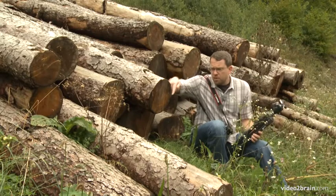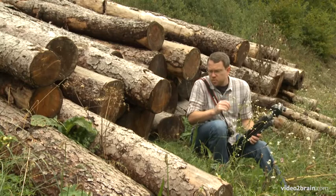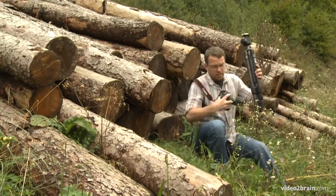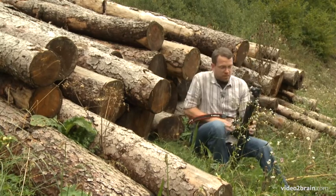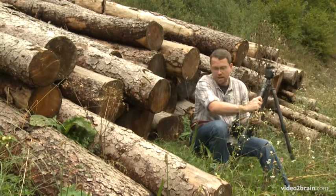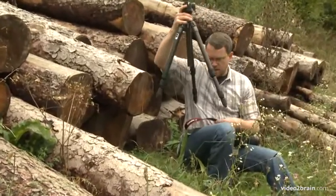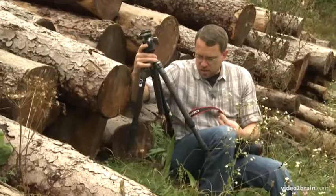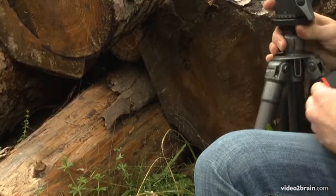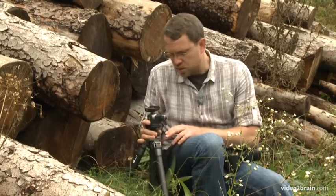The spider web is attached up on this log and then it continues down into the foliage here, so I just want to move about very carefully. I want to get my tripod set up, so I'll be very careful doing that — spreading the legs out and then moving it into position, watching the legs as I lower it down into the foliage to make sure that I don't touch the spider web or the foliage it's attached to.